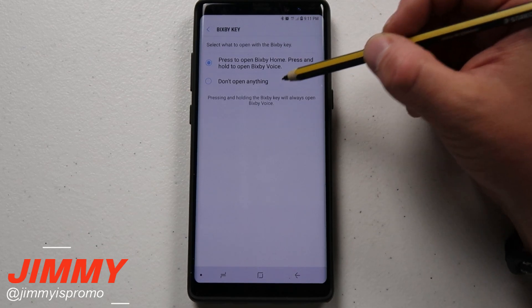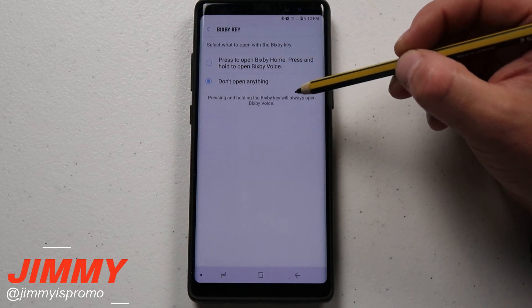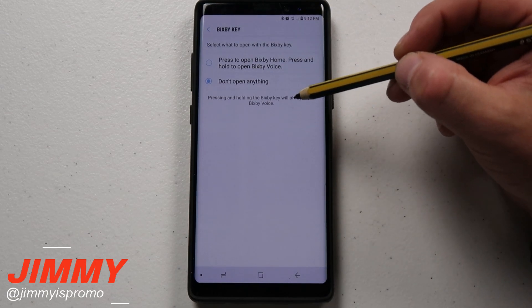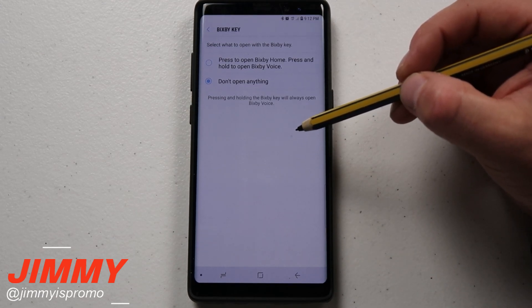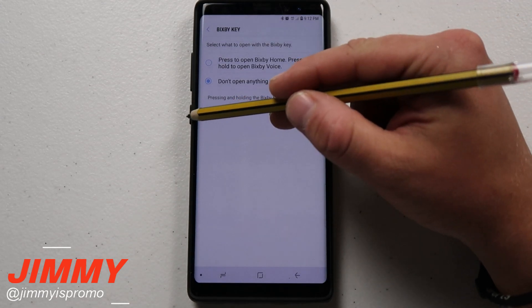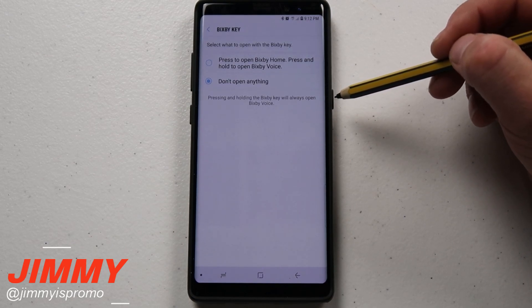I'm going to move it down to open and do nothing. But what I want to show off is that just imagine Samsung being able to add more customizations to this, because when you get down into something that you press there are so many different ways you'd be able to do tapping and pressing in combinations.